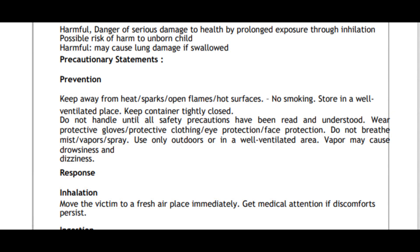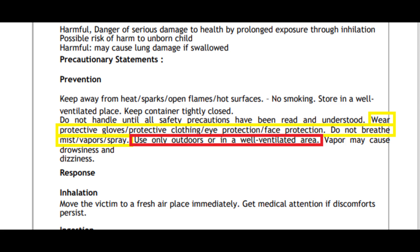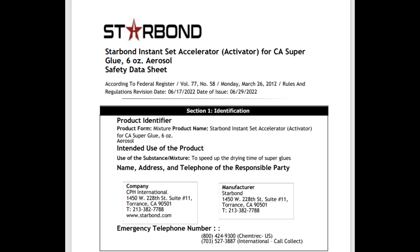Here's another section of the SDS I wanted to touch on. It says: wear protective gloves, protective clothing, eye protection, face protection; do not breathe mist, vapor, or spray; use only outdoors or in a well-ventilated area. A lot of people are probably using it in a closed-up shop, and this stuff evaporates so incredibly quickly that you are breathing the vapors. It goes on to say you could get permanent brain and nervous system damage, liver damage, etc. This stuff is not good for you.